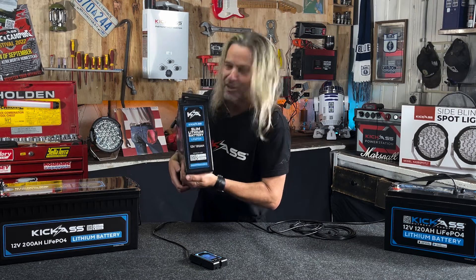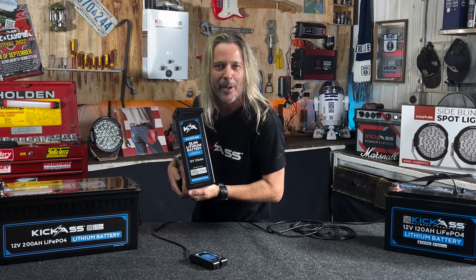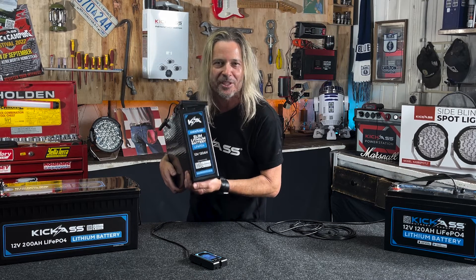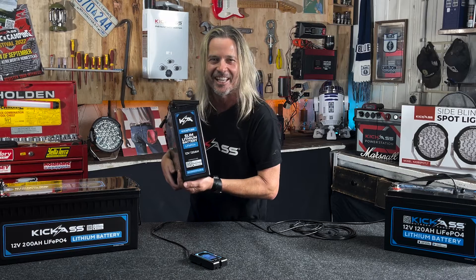G'day, it's Craig here. Check out the new kick-ass 120 amp hour slim lithium battery — it's a bloody beauty. At 14.4 kilos, it's under half the weight of your typical AGM 120 amp hour battery. Let's check it out.